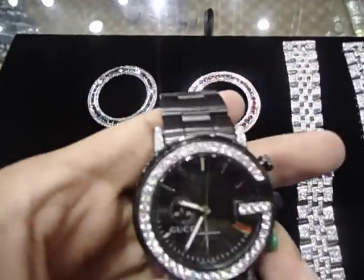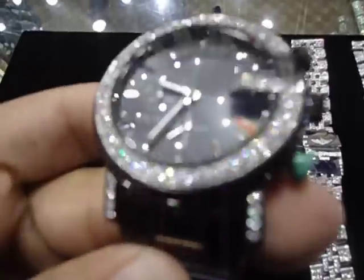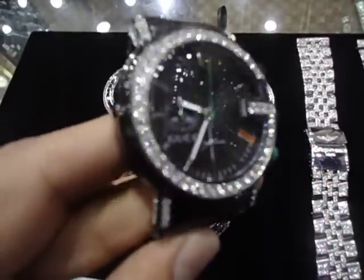We can ice out the band for you too. So if you have any watches — Kenneth Cole, Armani, any watch — you name it, we got it, and we can ice it out for you.